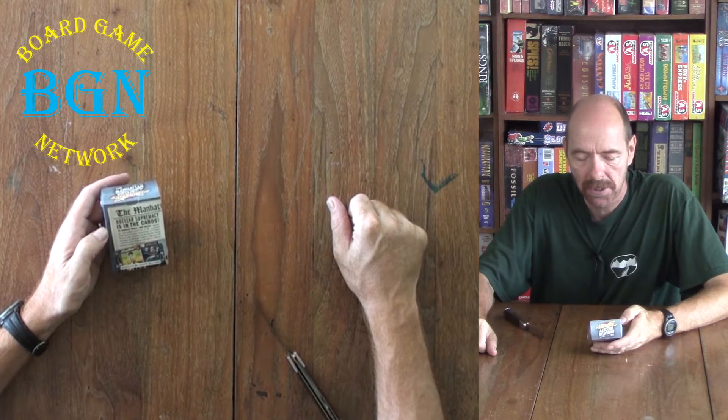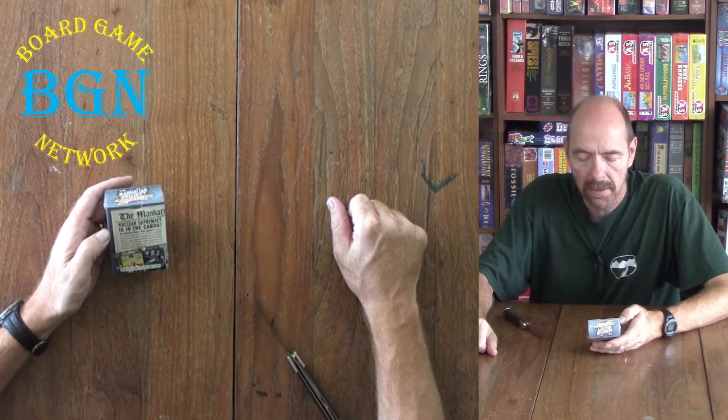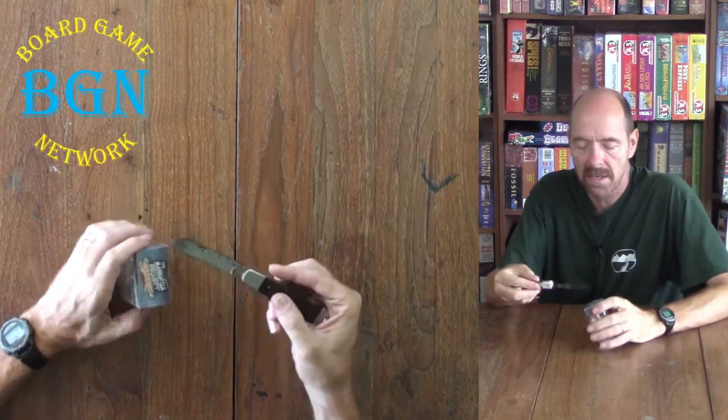The Manhattan Project Chain Reaction captures the high-tension arms race of the acclaimed board game in a new streamlined card format. Balance your resources, decide between taking advantage of buildings' output or applying their workforce, and strategize your way to being the ultimate nuclear superpower. Plays eight years and up, one to five players, twenty to thirty minutes.